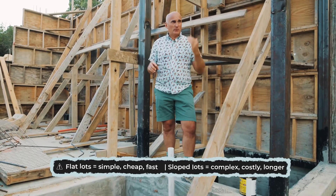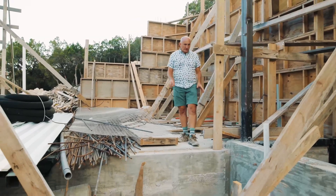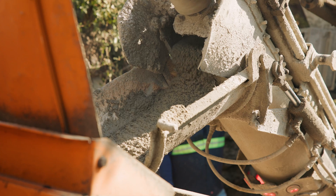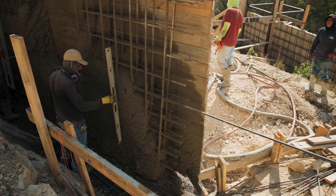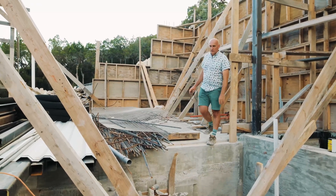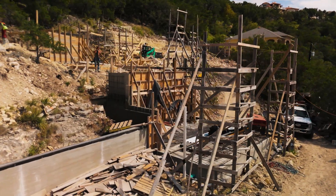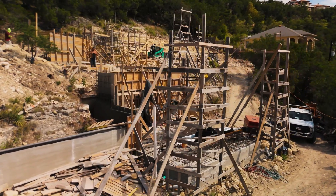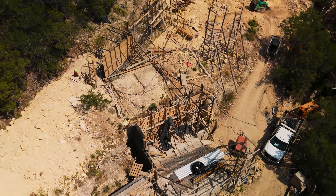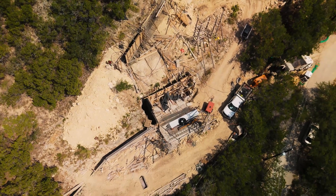Right now I'm standing at the first stage of pouring the garage slab. This garage slab has already passed all inspections — we received the structural engineering report and poured the foundation, and this served as our base. We spent several months on it, because here we precisely measured where the zero point is. We measure the first floor elevation from this point, because from this foundation the formwork is installed for the retaining wall. The elevator is also anchored to this foundation, and from it we will calculate all other elevations.